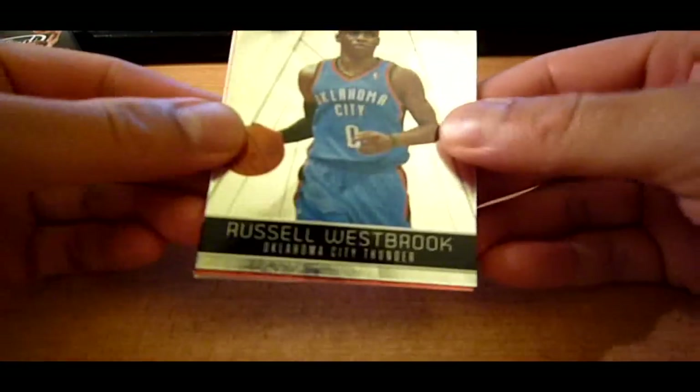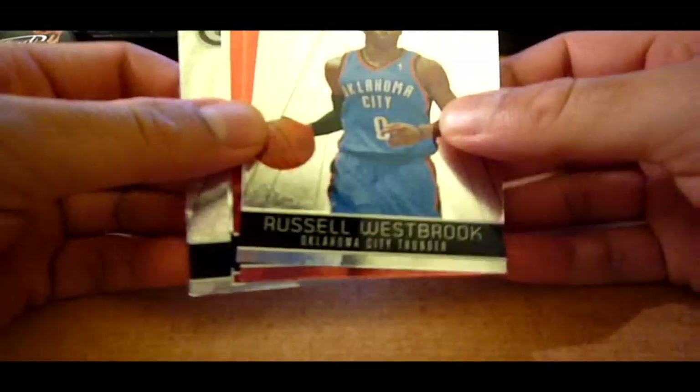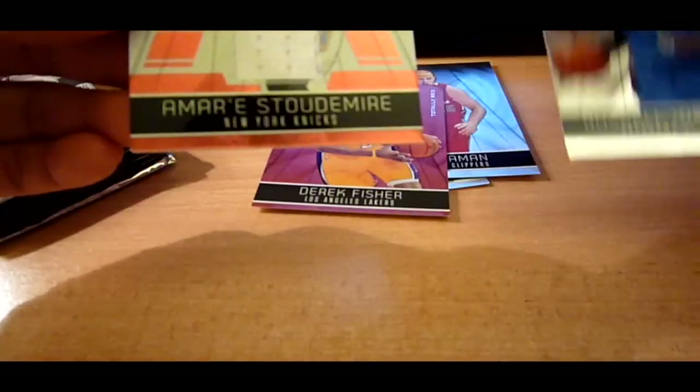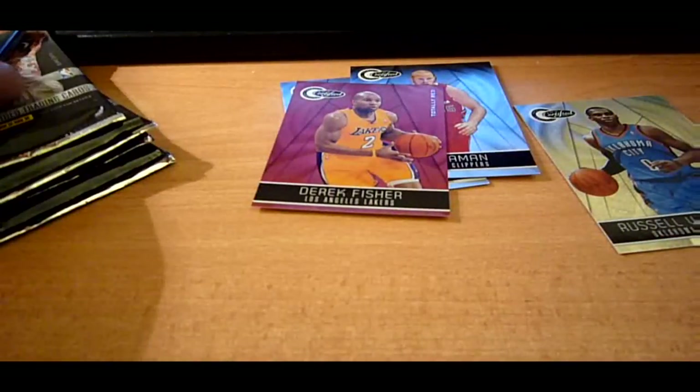Here we go, first pack. Alright, got a Russell Westbrook and got a Derrick Fisher Red. Red's numbered to 499. And our hit is an Amar'e Stoudemire Totally Red jersey, out of 249. Pretty nice.